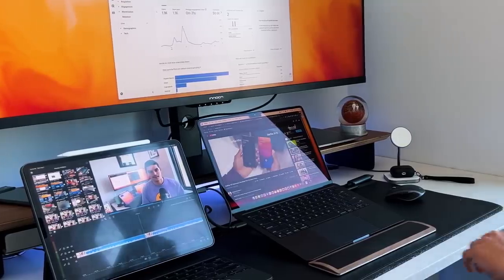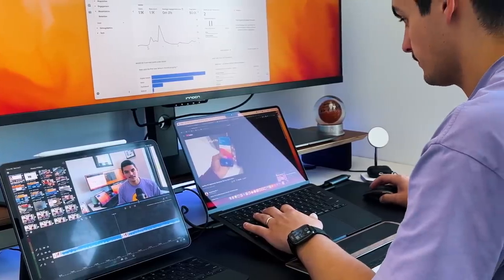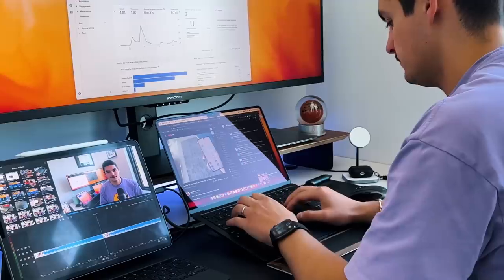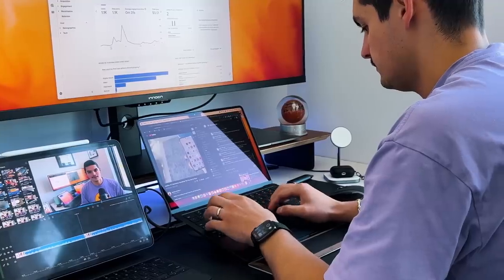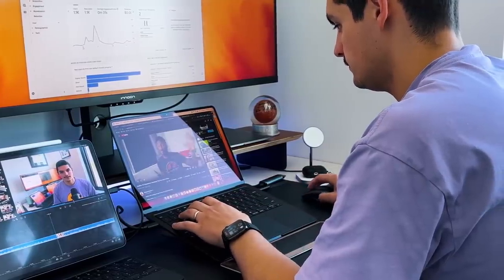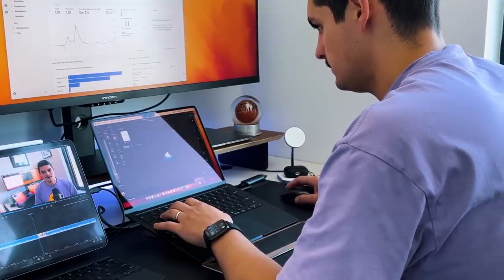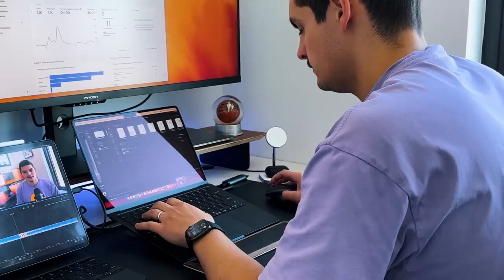I've been using it as a laptop — which is what it is. I use it for email, communicating with my team via Slack, Google Hangout meetings, Zoom calls with the new 1080p webcam, and having 30 to 40 Chrome tabs open at once with zero issues. I use the Microsoft Suite on a daily basis — PowerPoint, Word, Excel, OneNote — and these all open immediately and work extremely well on this M2 MacBook Air.